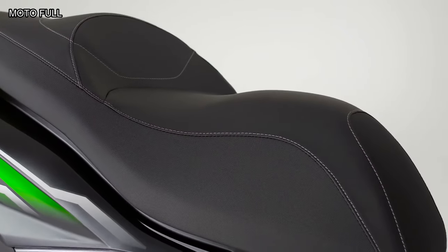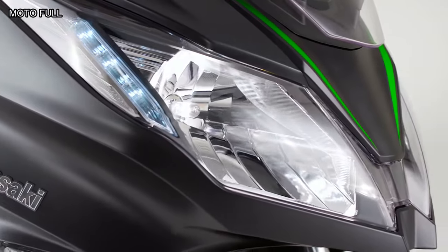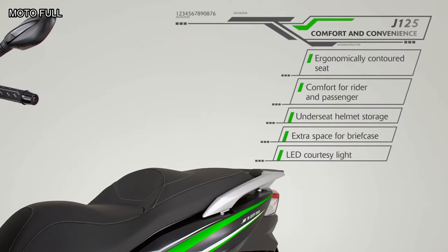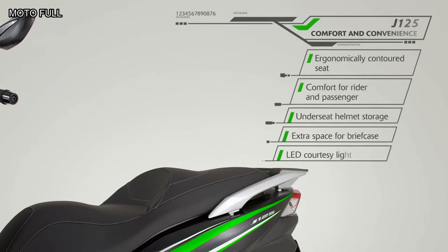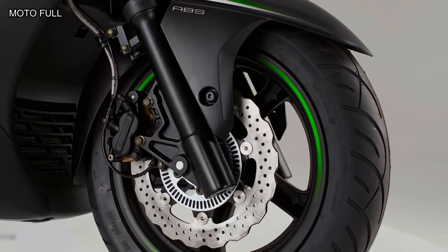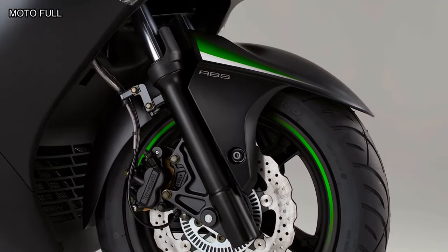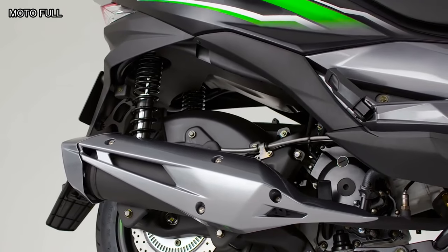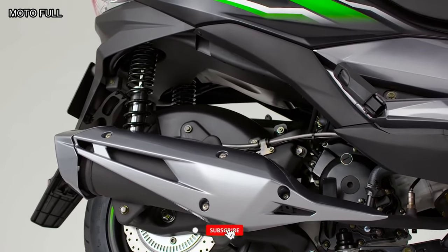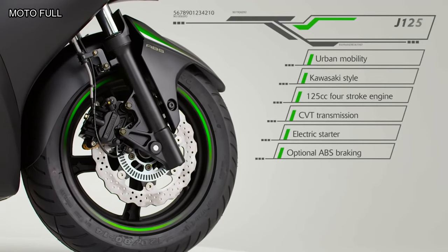Don't be put off by its lack of capacity though — in any major city commute you really don't need anything more than what the Kawasaki J125 provides. Its physical size and impressive spec could also prove attractive to experienced riders looking for a cheap low-capacity commuter for the daily slog. It also claimed MCN's 2016 Best Scooter Award and was discontinued at the advent of Euro 5.